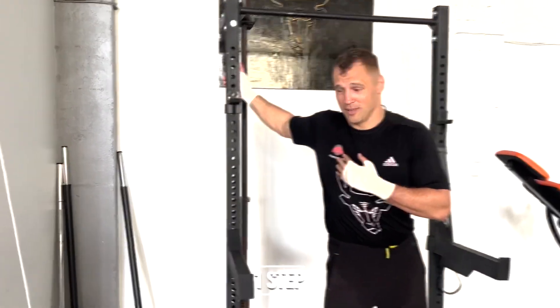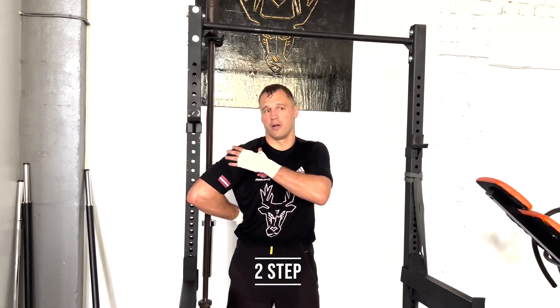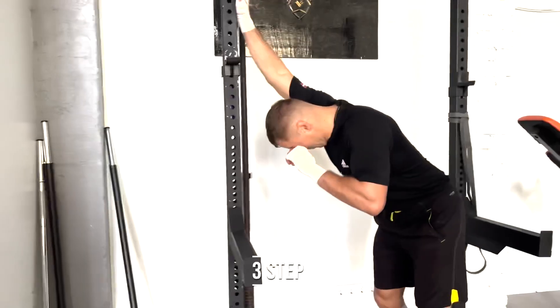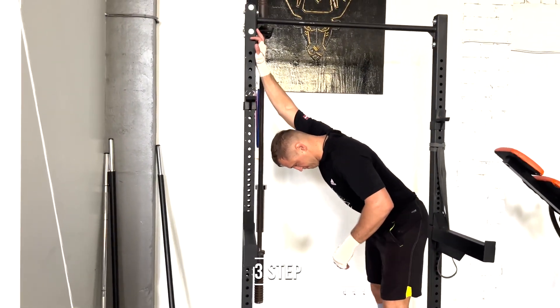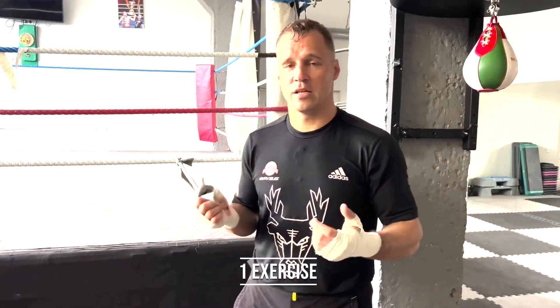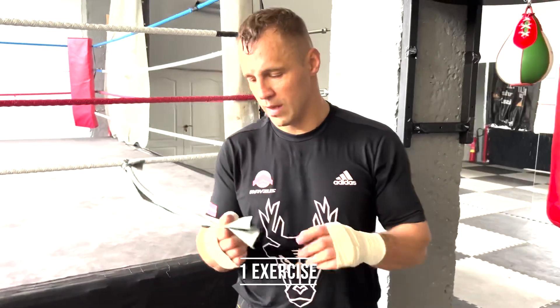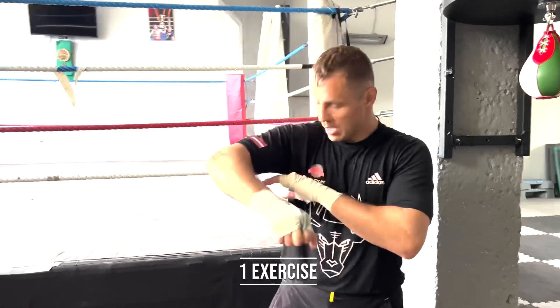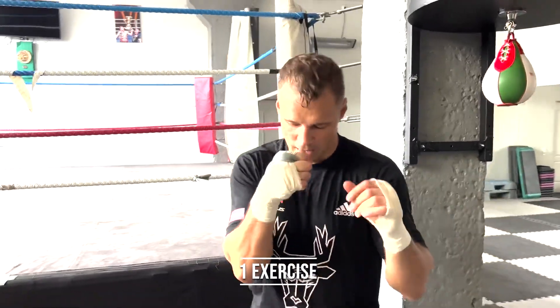All the shoulders need to be prepared before you punch. Now the first exercise is with a rubber rope. I take it in my hand and do it like this and put it here. And make the first straight punch.